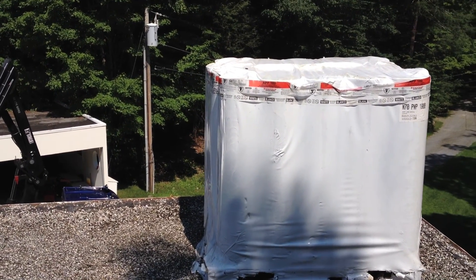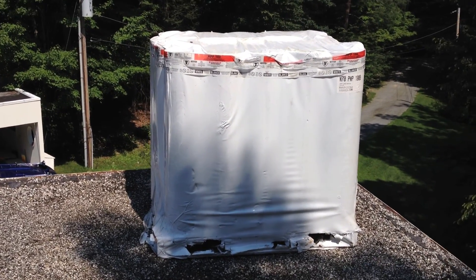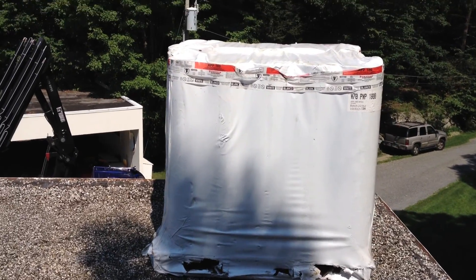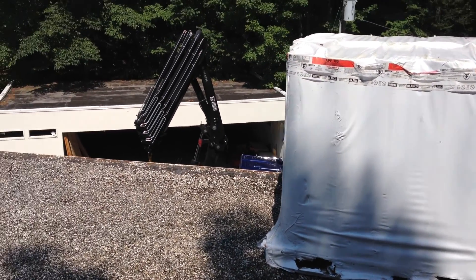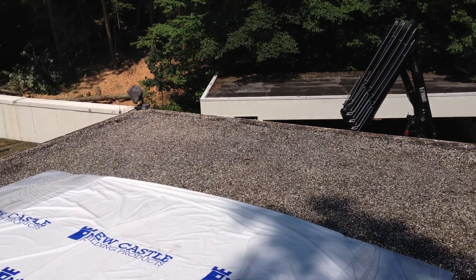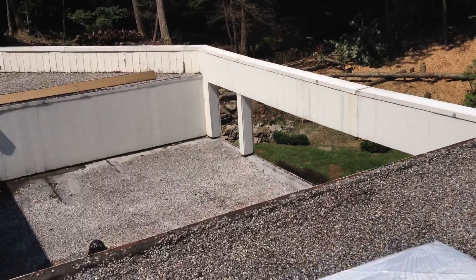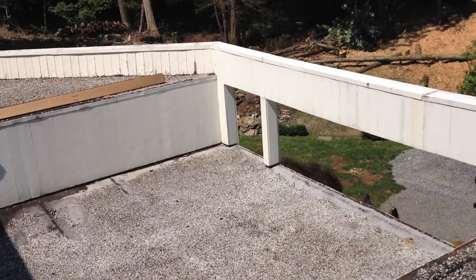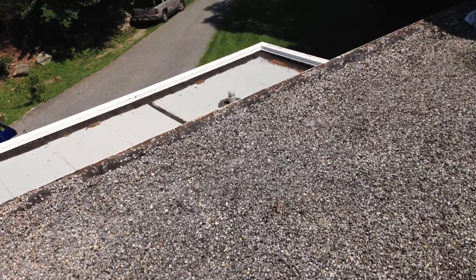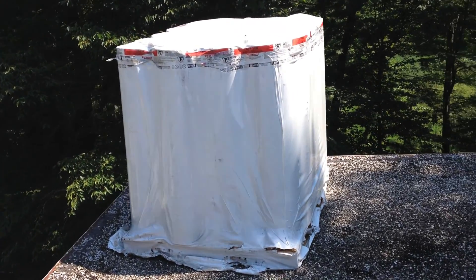Let me explain to you why you should not have to shovel your roof. People always say, oh should I shovel my roof? And I say no, you'll damage the roof. And they say, well what about the weight? I'm going to show you — this is a small flat roof, it's about 25 feet by 25 feet.